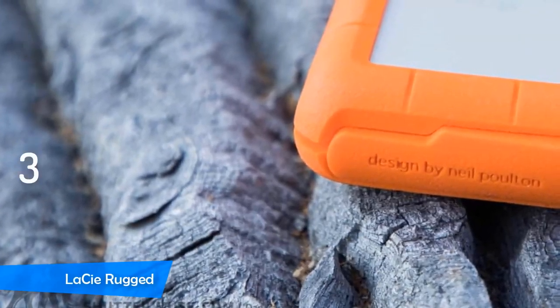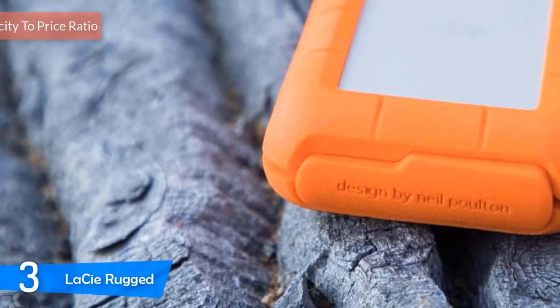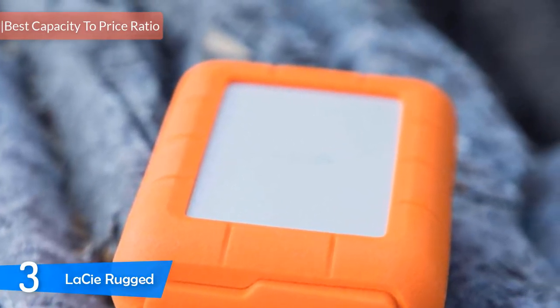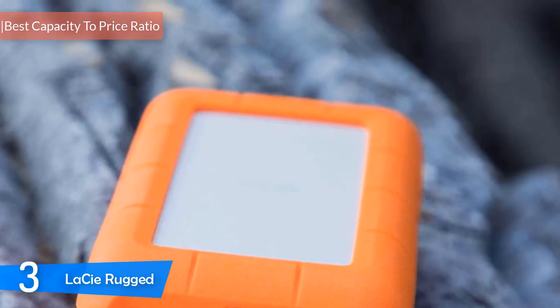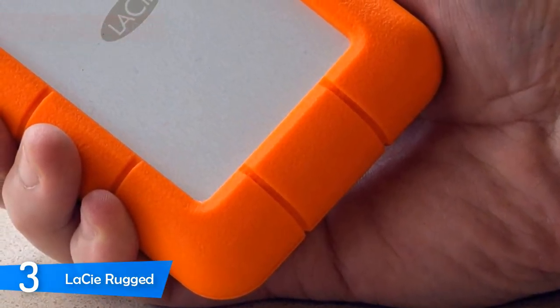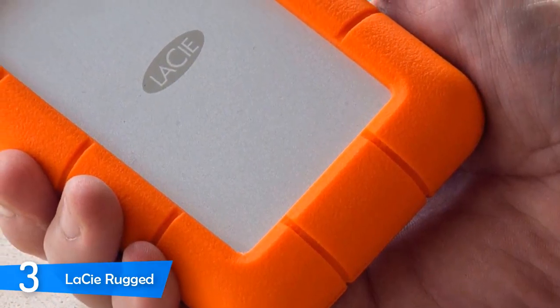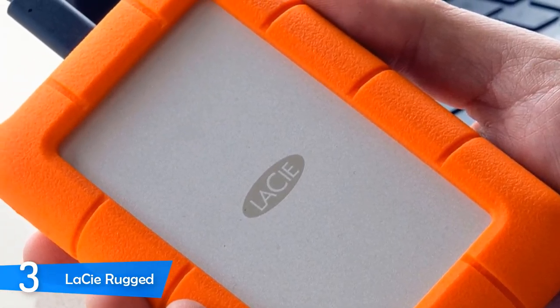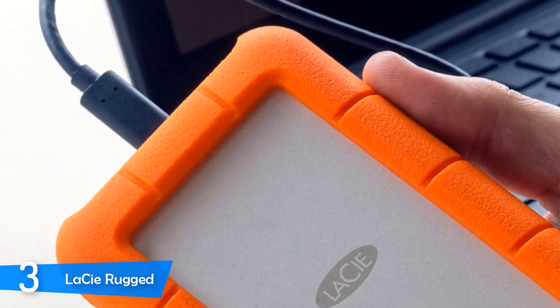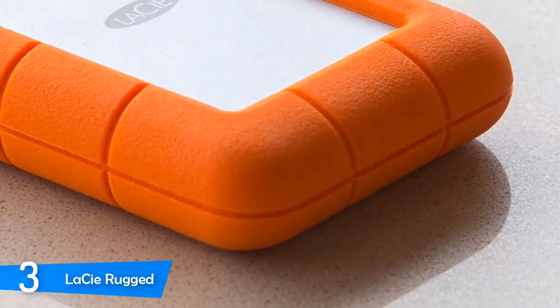Number 3, it's the LaCie Rugged. Moving on, we have the LaCie Rugged portable hard drive, which has very fast Thunderbolt performance, supports USB 3.0, has a very innovative casing design, and comes with tons of great features. However, you should know that the SSD version is a bit pricey, and its USB 3.0 performance is not the best. Still, it's one of the best and surely doesn't disappoint.